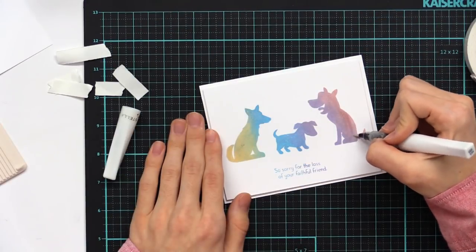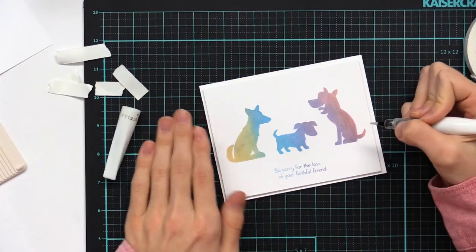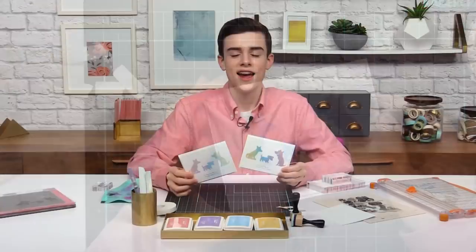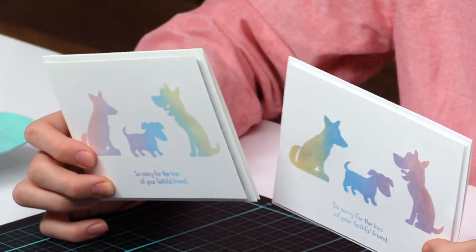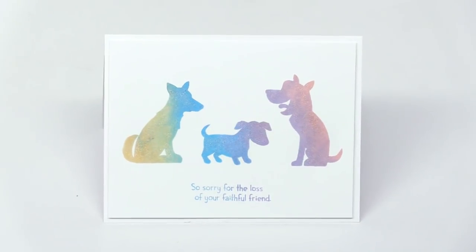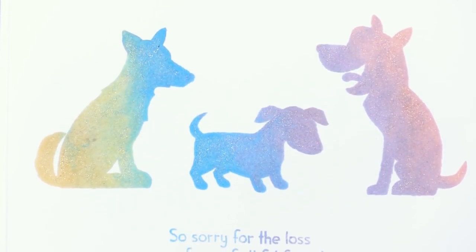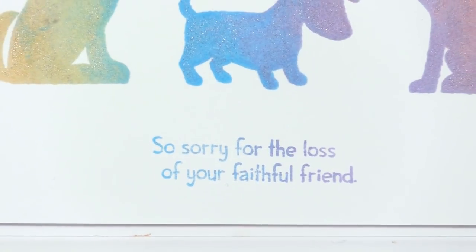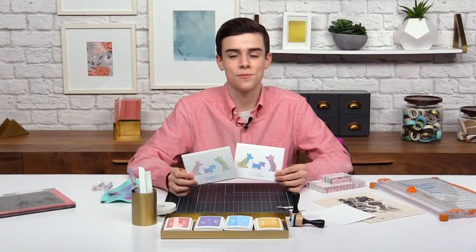I definitely love dogs — I have two at home and they're super playful, and I know a lot of you guys are dog lovers too, so this set is really awesome for that. Thank you so much for joining me for this technique today. It looks a lot more difficult than it actually is, and the MISTI and the inks definitely make it a lot easier. With the Wink of Stella in there as well it definitely adds lots of shimmer and shine to finish off the whole card. I hope you guys enjoyed it — I'll see you very soon for another class at scrapbook.com.